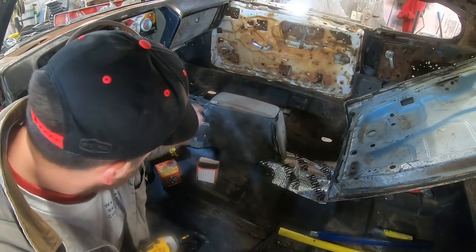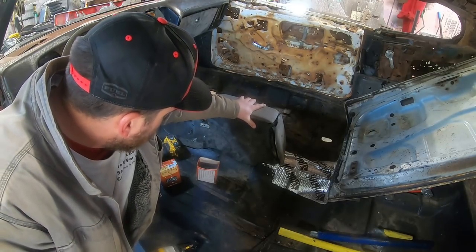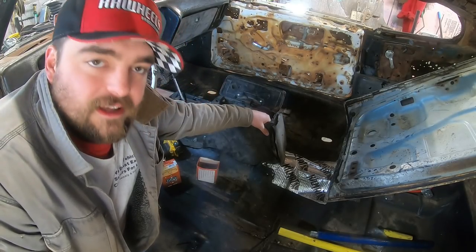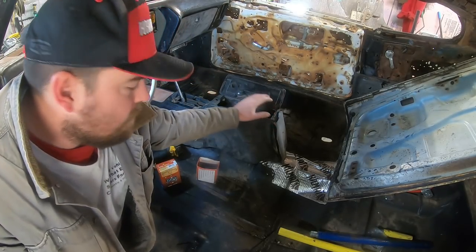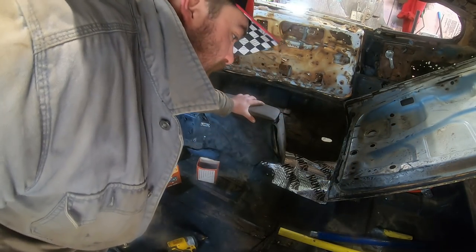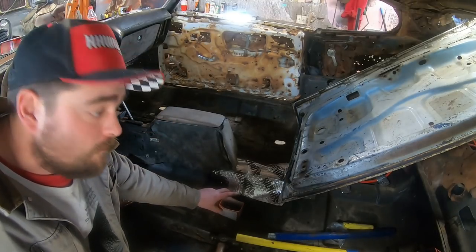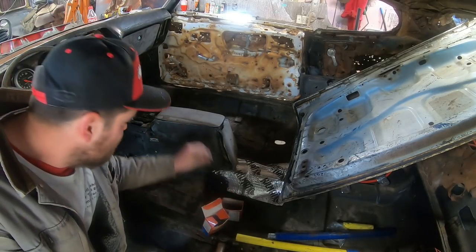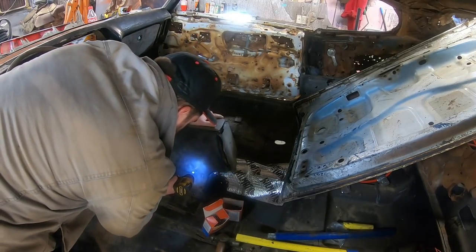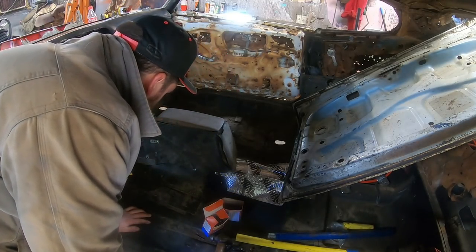We bolted the front down to the factory track mount, and that held our shifter up no problem. However, we have this issue here — it's supposed to screw down to a mount on top of the trans tunnel, and that's not going to happen. It's gone. The nice console I had is actually not very nice. I just ripped my pants. The pant situation has been remedied. We're just going to shoot some self-tappers right into the side of this. Much better. Shoot one on the other side and we'll move on to under the car.